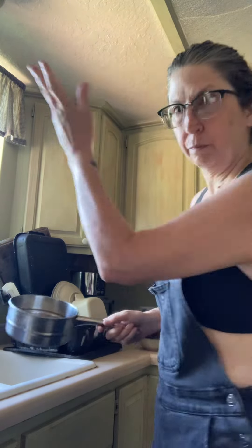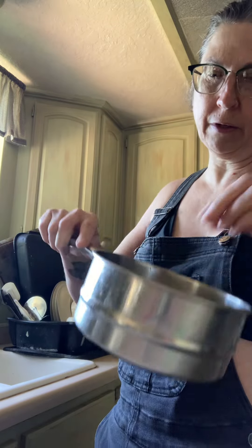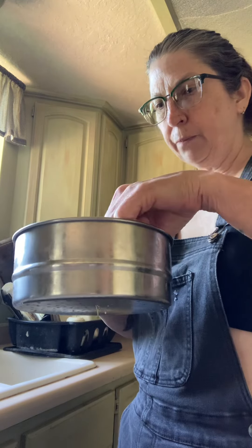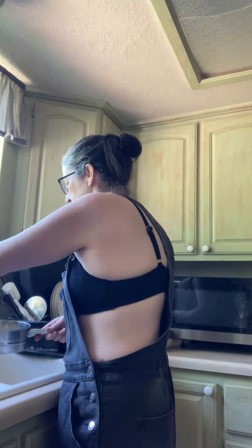Excuse my messy kitchen — I'm gonna make honeysuckle water. You go out there and pick the honeysuckle that is blooming, and ones that have are spent before they totally dry up. I want to try to take the leaves out as much as possible.